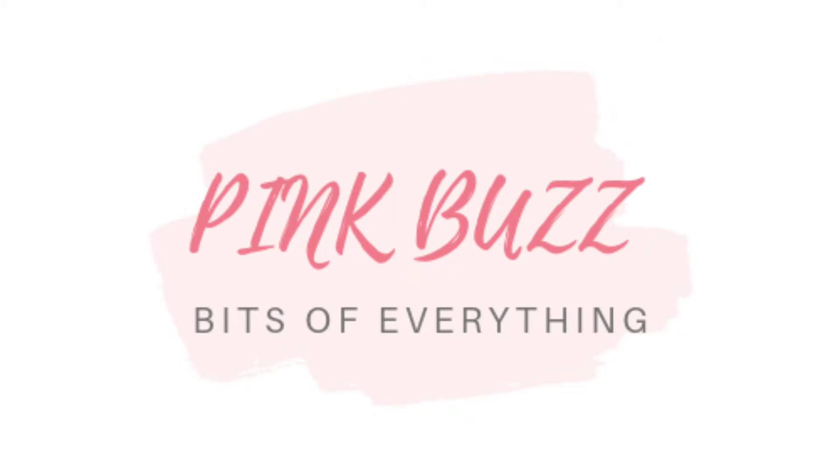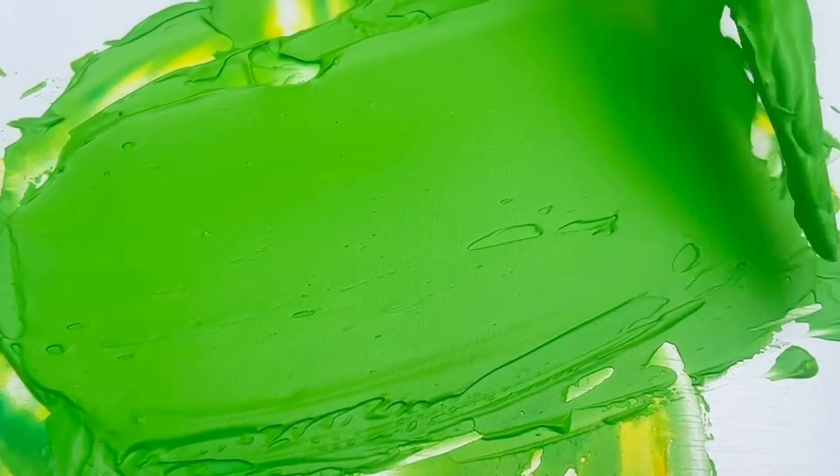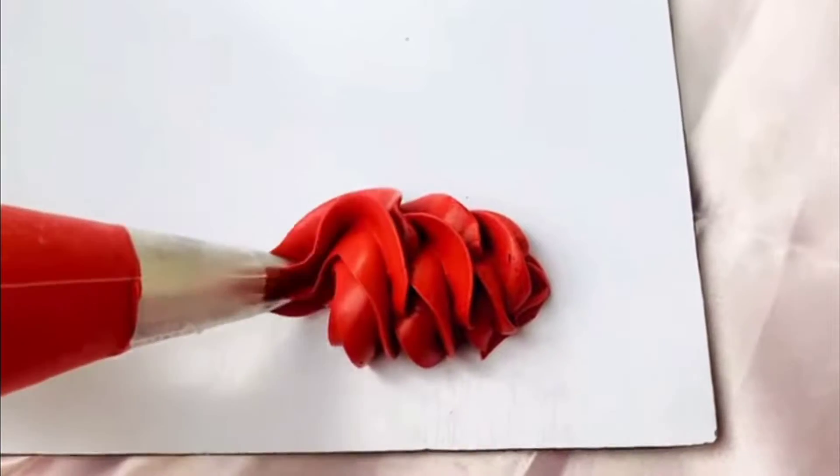Hi guys, welcome to my channel. In today's video, I'm going to show you how to get green colour whipping cream. Before we start off with the video, please do check out our channel for other such videos.